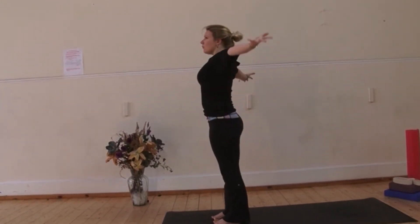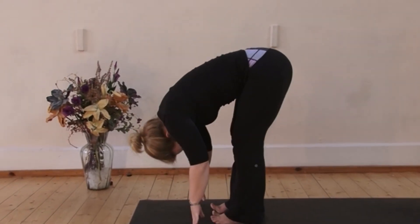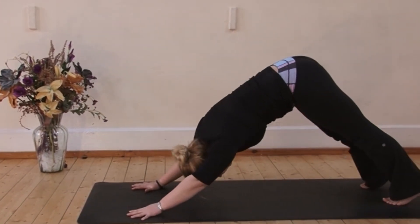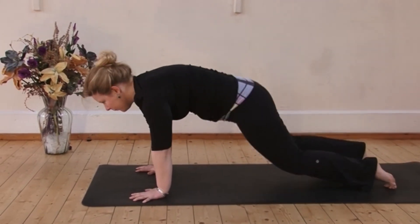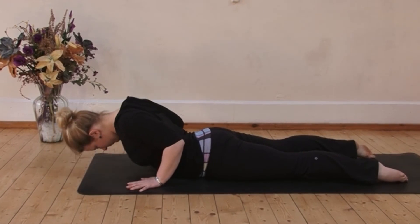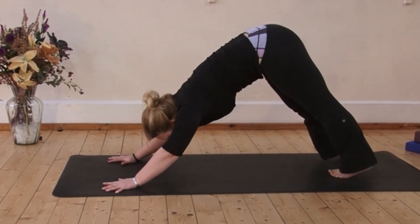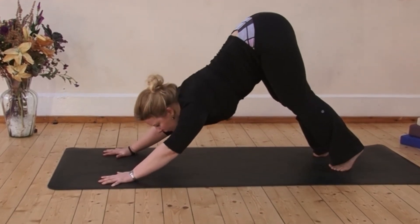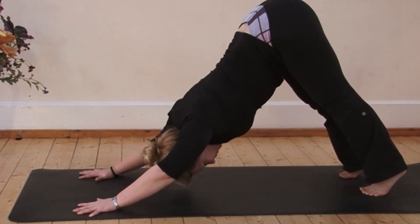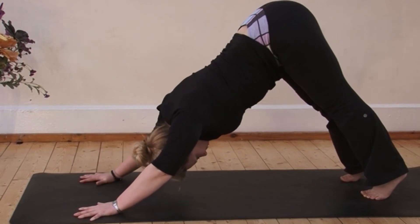Inhale, sweep your arms up. Exhale, fold, hinging at the hips. Inhale, lift the chest, Ardha Uttanasana, and exhale, step back to downward facing dog. Slowly curl forwards to the top of the push-up — the slower, the better. Half Chaturanga or full, that's knees up or down. Slowly lower, elbows in. Inhale, rise into Cobra, soft shoulders, long neck. Now draw back to pointed plank. Pick up the toes and turn them over. This time in downward facing dog, focus on tilting your tailbone so the buttocks face up towards the ceiling. You'll feel more of a stretch in the hamstrings now. Bring your awareness to your breath, slow and rhythmic.